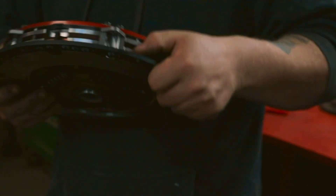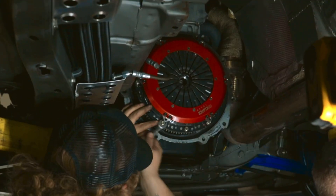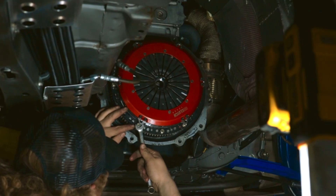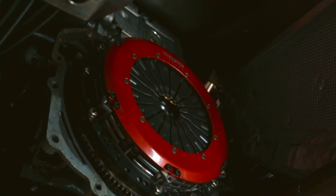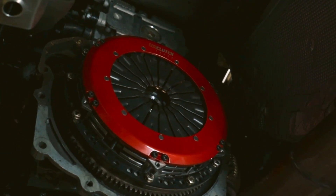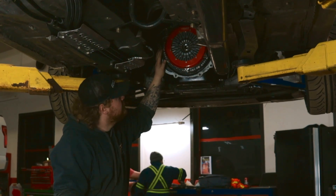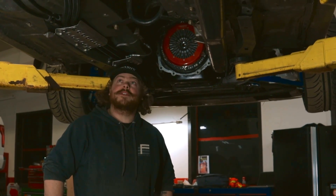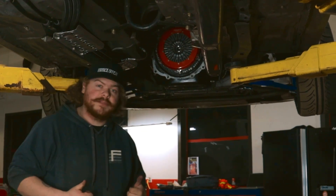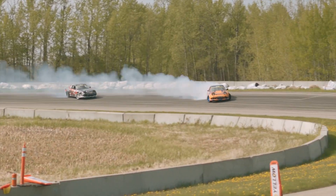Now we've got the Uniclutch Track installed. Torque the pressure plate bolts to 22 foot-pounds, and that should handle all the abuse we have to throw at it. Those who know — I put this car through hell. After a few runs with the Uniclutch, all I can say is it's amazing. It grabs the way I want it to and is still very drivable with good pedal feel, unlike most high-torque-capacity clutches.